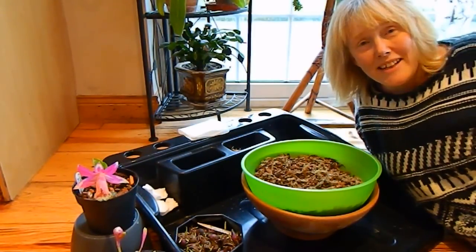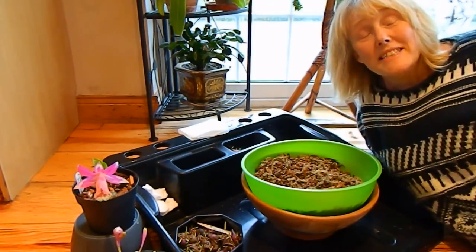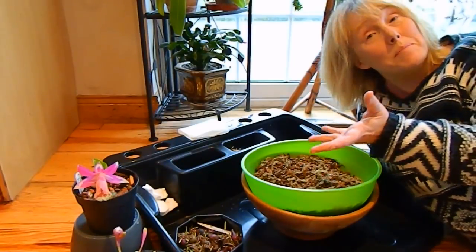Hello from Gardening at Dwensa here in Ireland. It's the last day in February, so it's time to pot up the Pleiones.